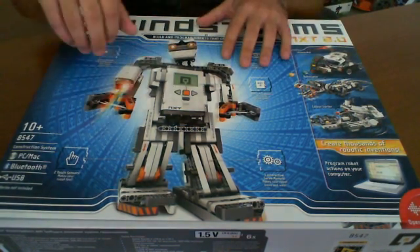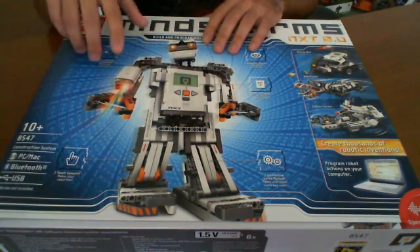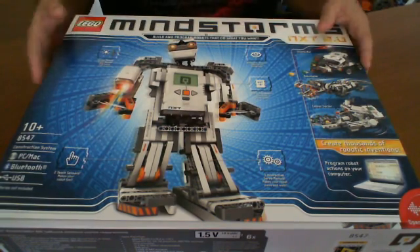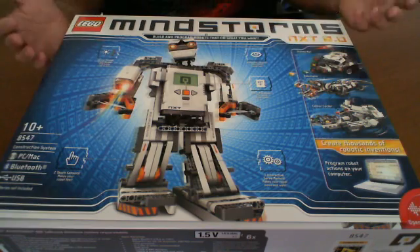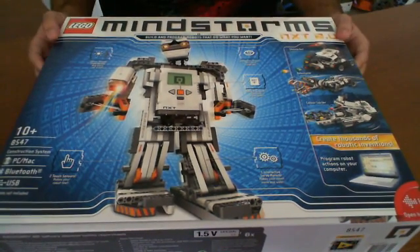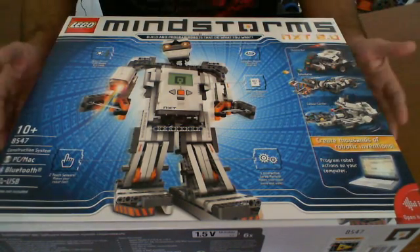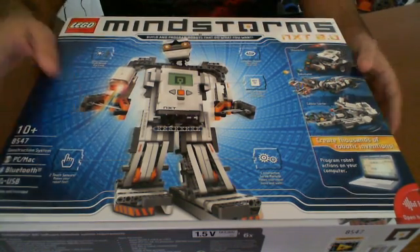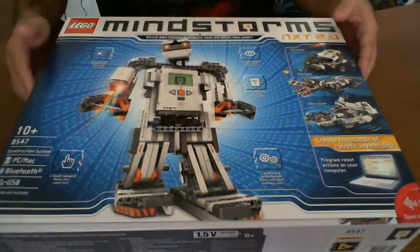The kit comes with all the basic building blocks that you might need to build robots, including sensors, a microcontroller, and it plugs into your computer. You can program it and send things down to it. You can do a series of projects and basically come up with whatever you want. It's compatible with PC and Mac, and you can interface with USB and Bluetooth, which is another nice feature.